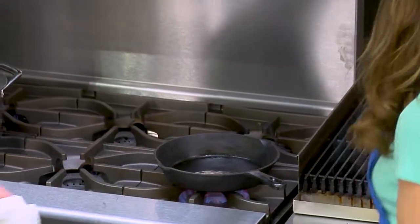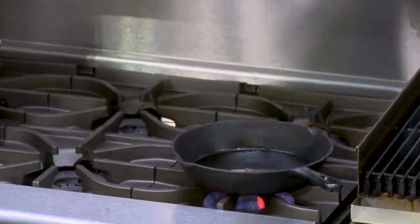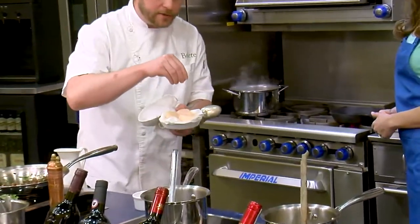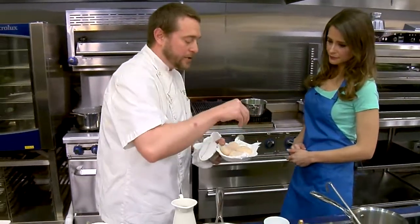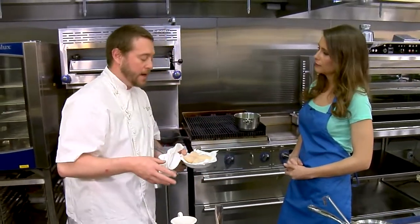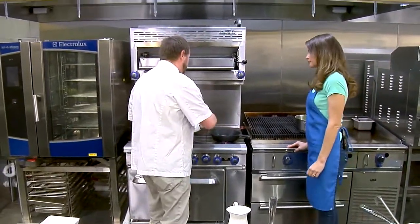Usually once I have the smoke going — as we can start to see some of the wisps — I'm going to come over here, grab my scallops, and go ahead and do a nice season over the top. Typically when I do fish, I like to season the first side, my sear side, a little bit heavier. You're going to get a really nice salty crust. Then the underside I'll just season just a little bit.